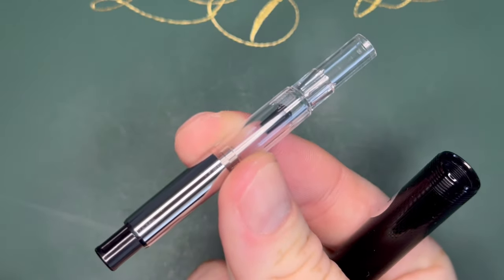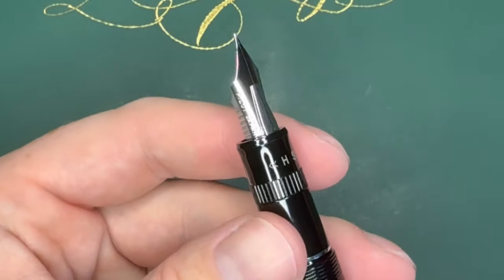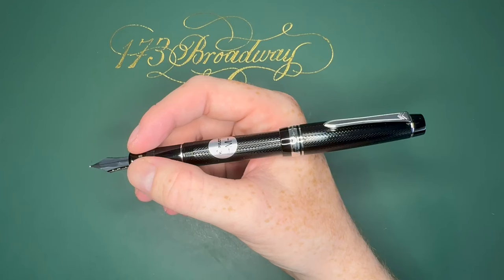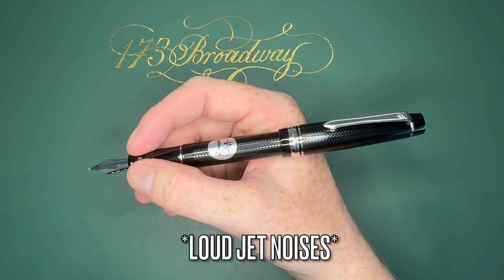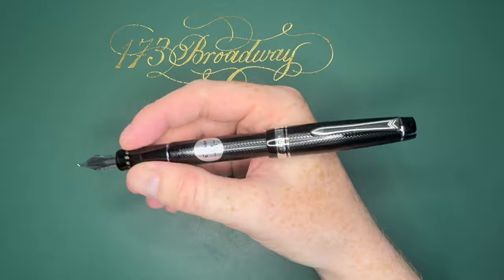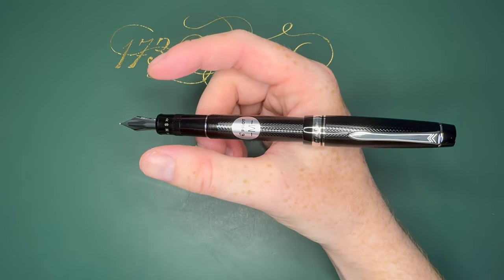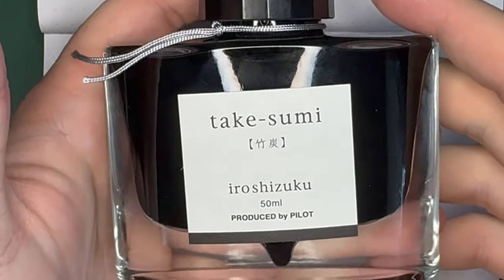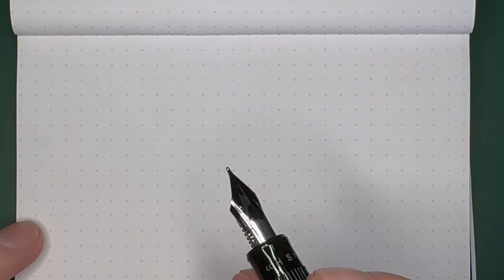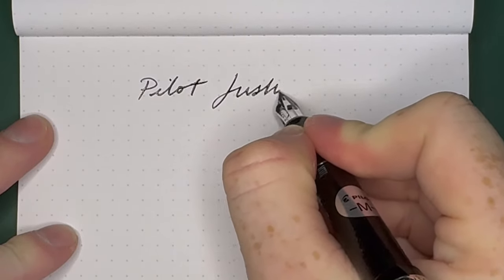I don't want to get the CON-70 all messed up so I'm going to take that out and just dip right in. We'll see how it is on the hard setting and on the soft setting. The pen posts nicely, feels really nice unposted as well — it's not that heavy or anything, perfectly weighted. The ink I'm going to use for this writing sample is Takesumi. Starting off with the hard setting on the Pilot Justus.